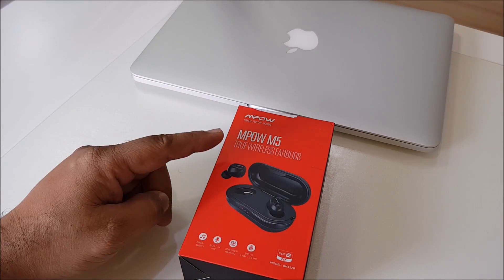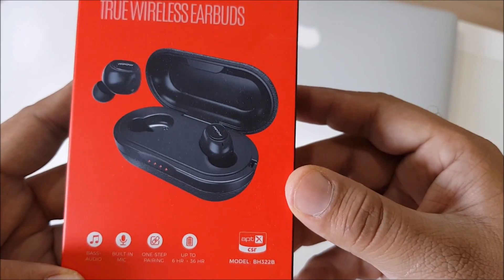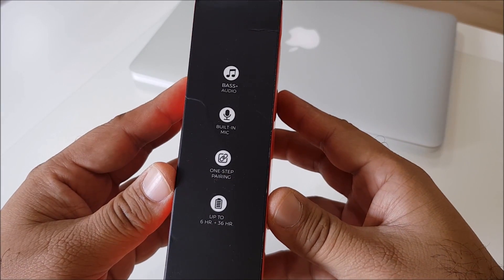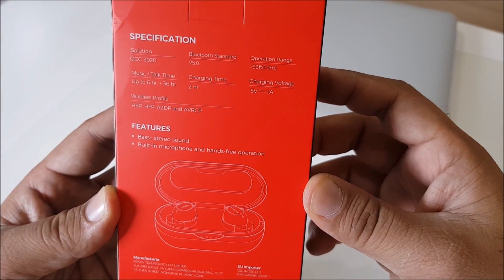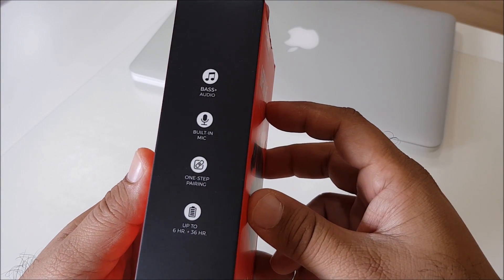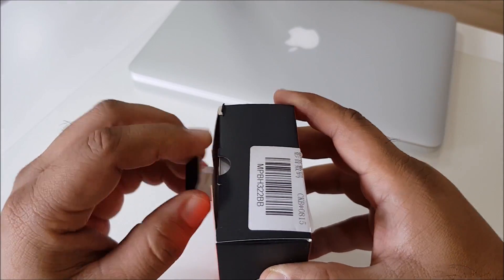Hi guys, so today I got a Ampo M5 true wireless earbuds, model BH522B, bass audio, built-in mic with 6 plus 35 hours — almost 36 hours. HD high quality. Here are some features and specifications you can read. Charging time is only two hours, up to 6 to 36 hours of battery. It's amazing. Here is some info on the sound audio and built-in mic, up to six hours.